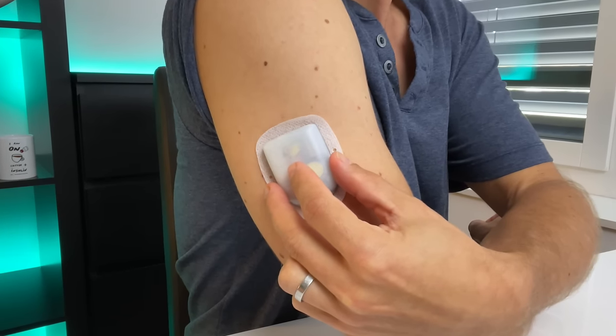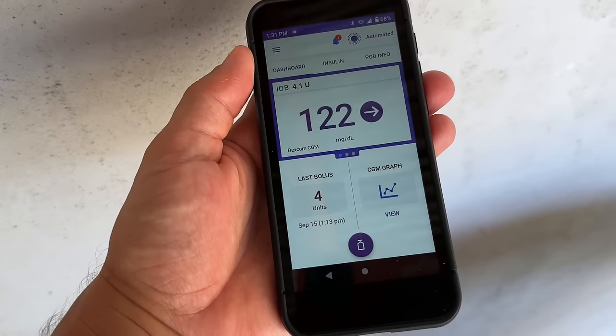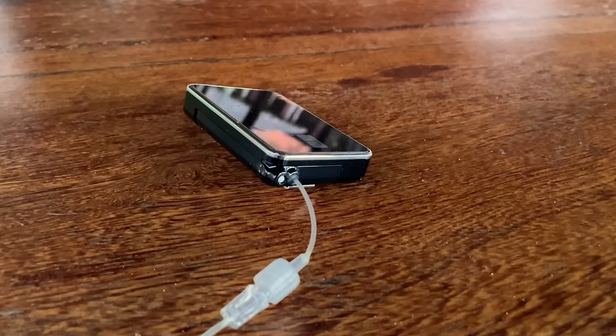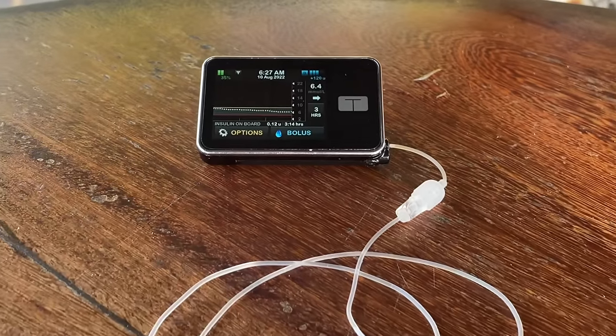What's great about both the Omnipod 5 and the T-Slim X2 is that each has an algorithm which works with a continuous glucose monitor and can automatically adjust your insulin dose based on your blood glucose levels. We'll talk about the algorithms in a minute, but first let's look at how these two pumps look and feel.